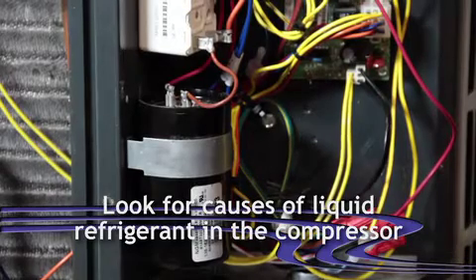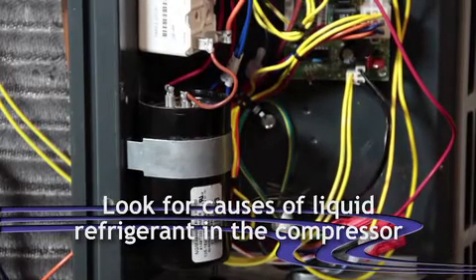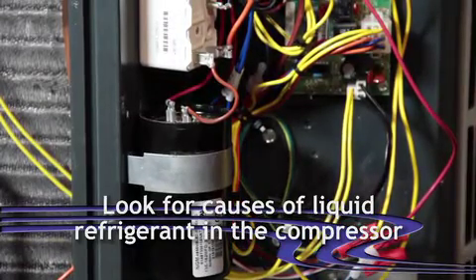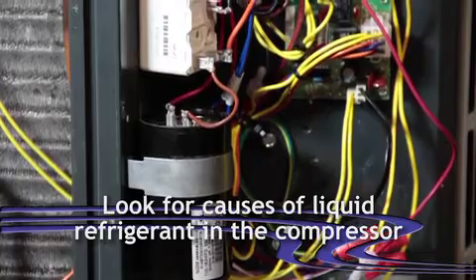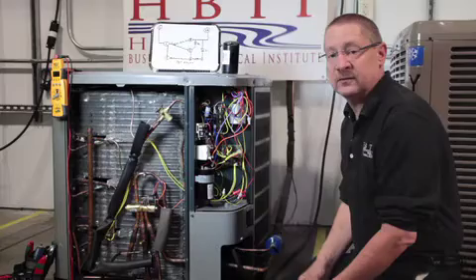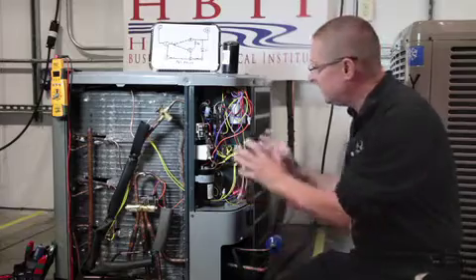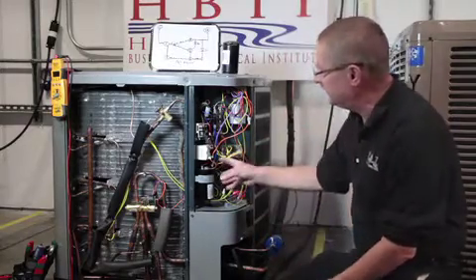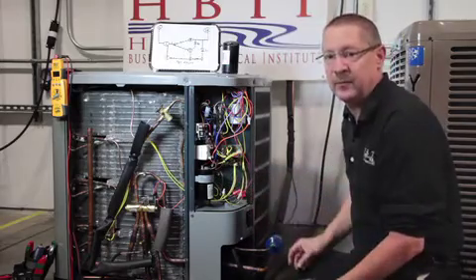So we're looking for reasons why liquid refrigerant would be in the compressor. Is that the crankcase heater? Is it an overcharged situation? Do we have poor airflow? Do we have long line sets without an accumulator? Those are the types of things we're looking at — cause and effect. What causes the failure? Make checks outside of the electrical. Get the blinders off. I know it seems like an electrical failure, but it's a mechanical thing that happened.